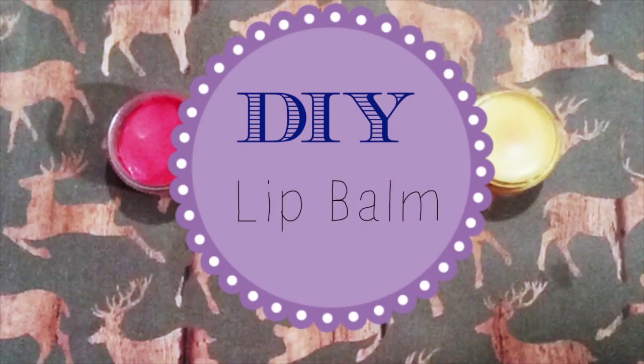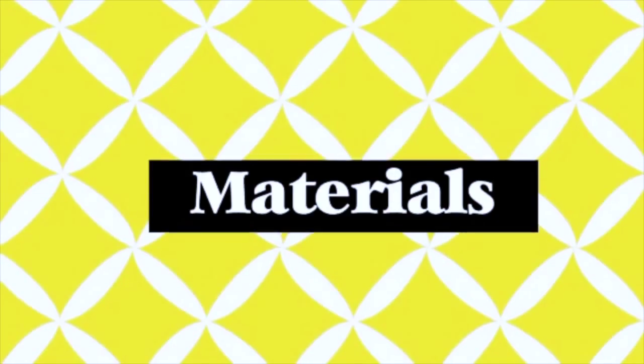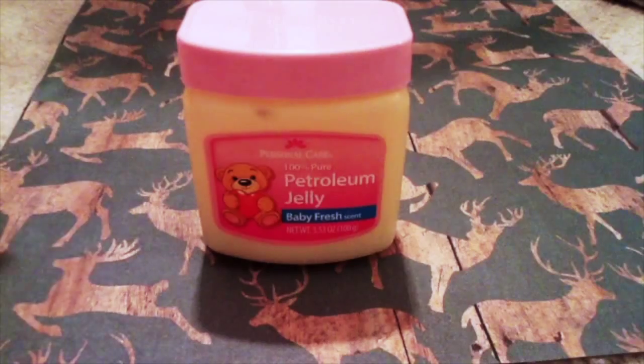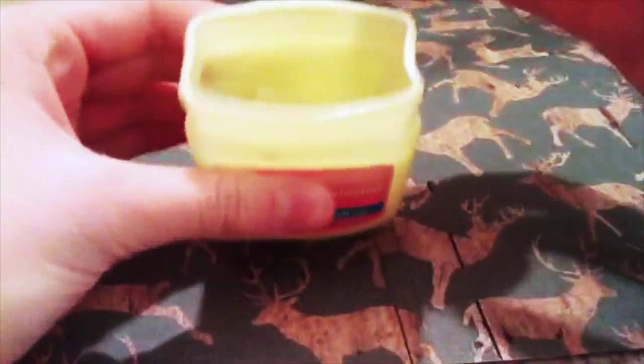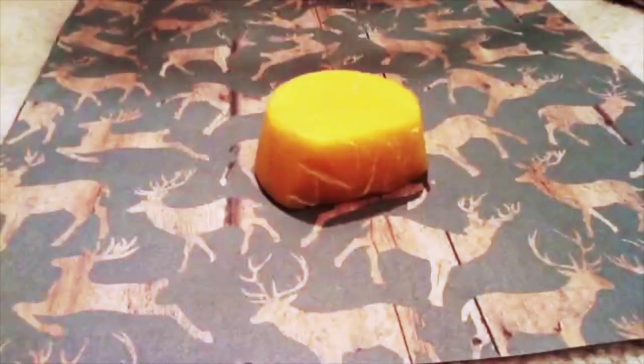Today I'm going to show you how to make your own DIY lip balm. Here are the materials that you are going to need. Petroleum jelly, which is the same thing as Vaseline, so you can use that as well, which I bought at the dollar store.